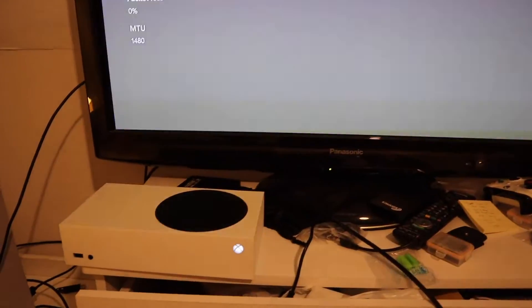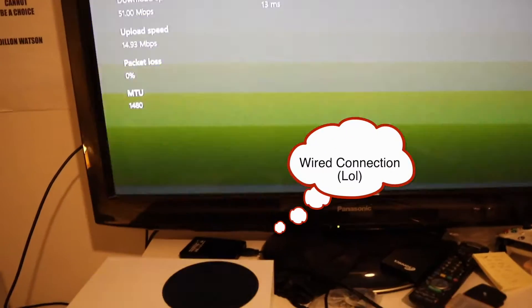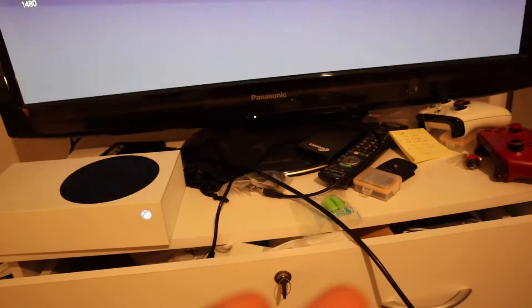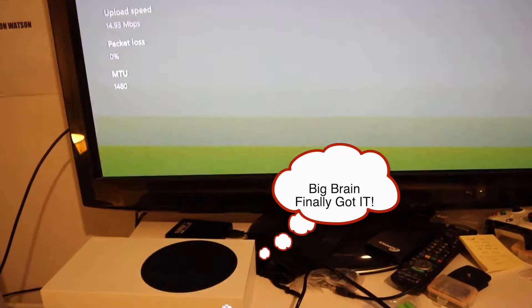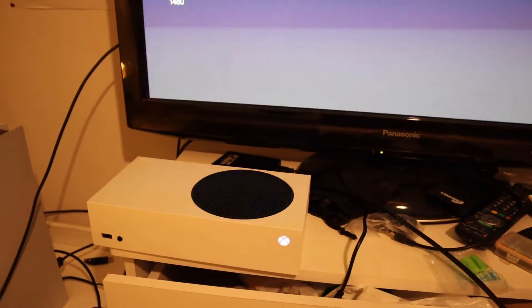I know that when I play Call of Duty Cold War on Wi-Fi compared to using a wired Ethernet cable, it's a lot better with the wired connection. So this is misleading. I guarantee if you use a wired Ethernet cable, the internet is going to be a lot better for shooters like Call of Duty, Halo, whatever.